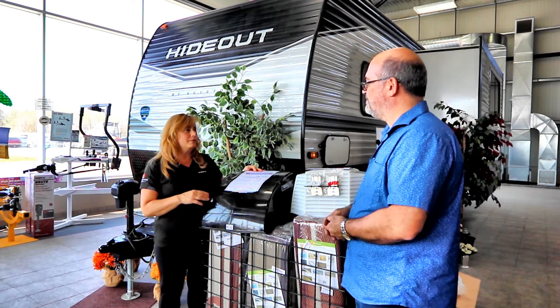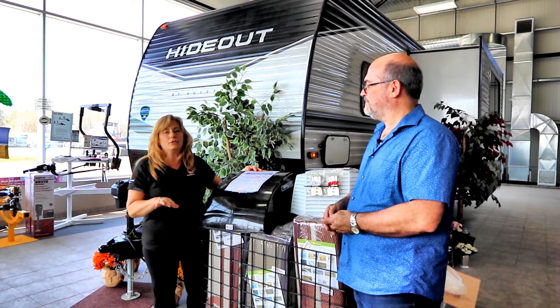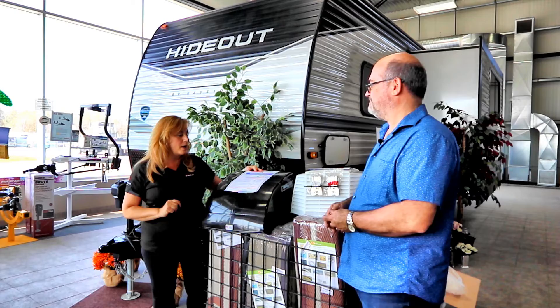You don't have to worry about rain either. Suppose you're out at the beach and it starts to rain — you don't have to run back to your trailer to close that vent, because this will keep the rain out as well.